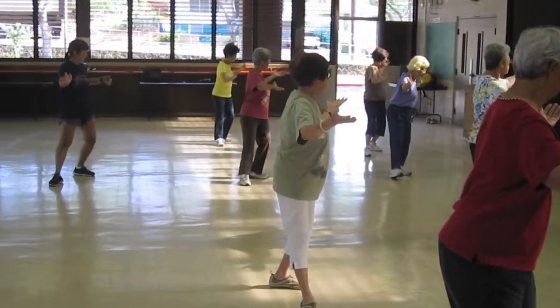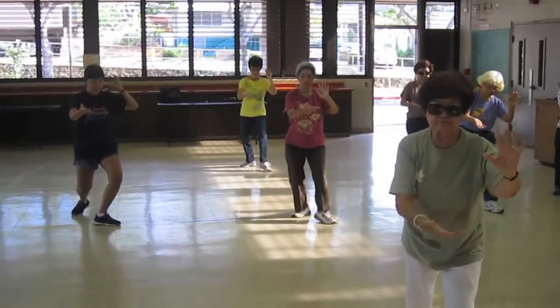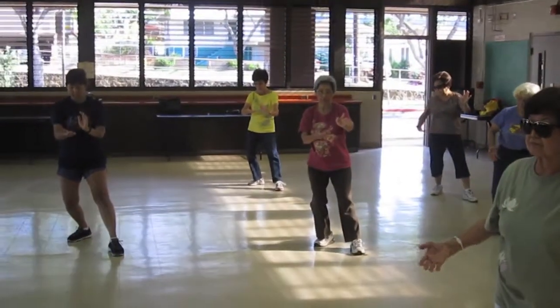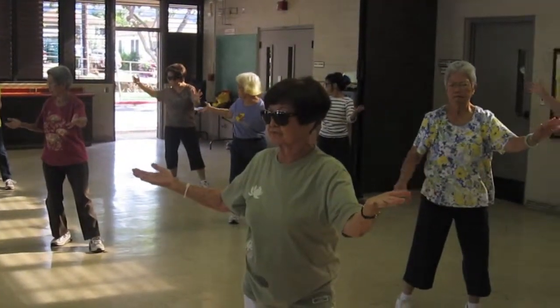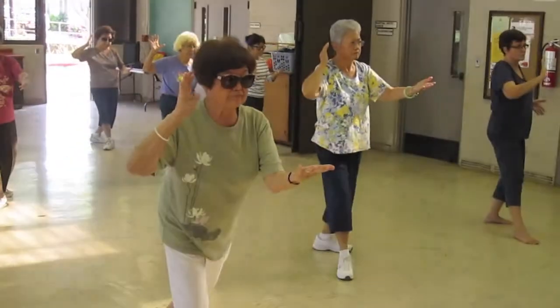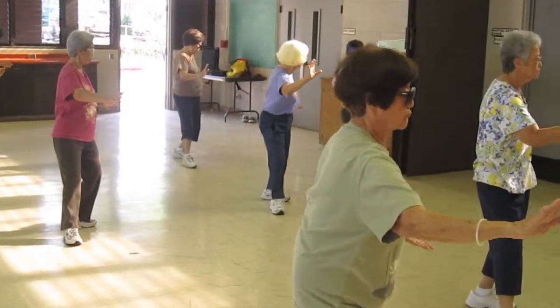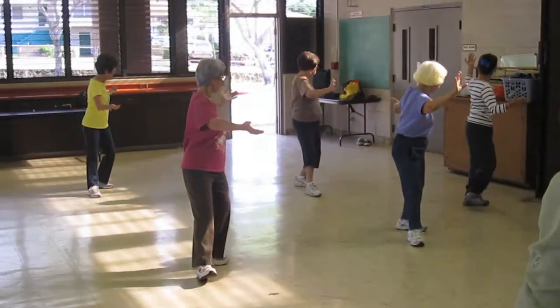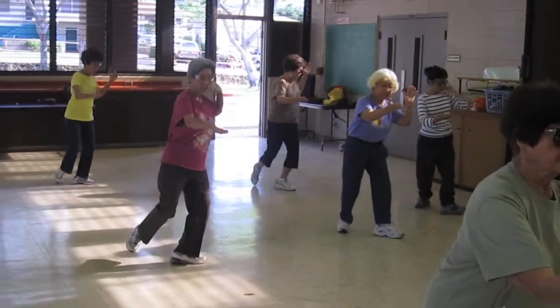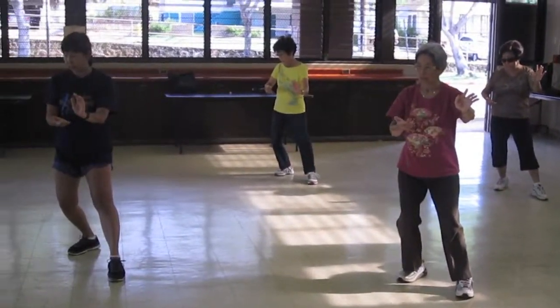Open, lift, do your toe, heel. Pivot on the ball of your foot, push and pull. Open, lift, do your toe, heel. Pivot to the middle, push and pull. One more: pull in, this, ear, toe, heel, pivot to the middle, push and pull.